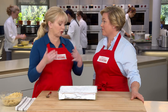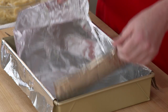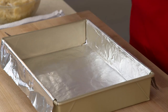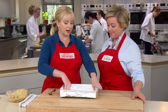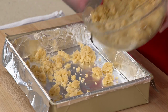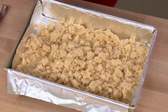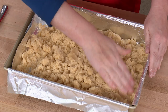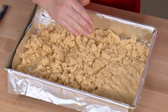We've lined the pan with a foil sling — very important. Anytime you're making any bar cookie, that's two pieces of foil: one goes across and the other goes right in. It's going to make it easy to retrieve from the pan and slice it. I'll crumble the dough over to distribute it more evenly, then use my hand to press it out into an even layer so that the caramel layer will also be nice and even.